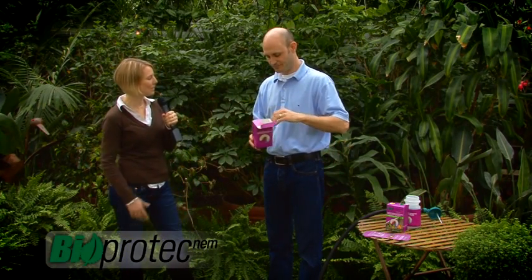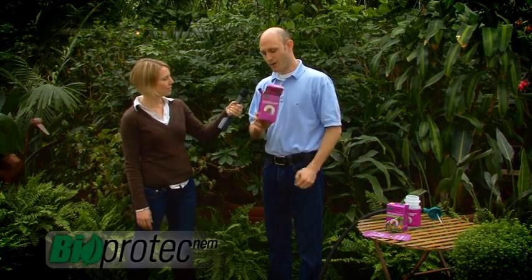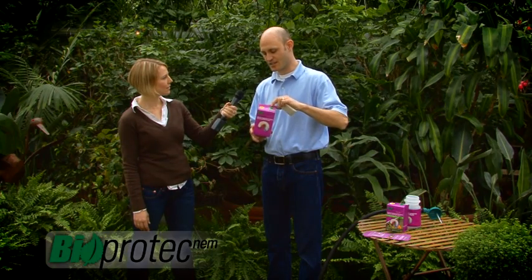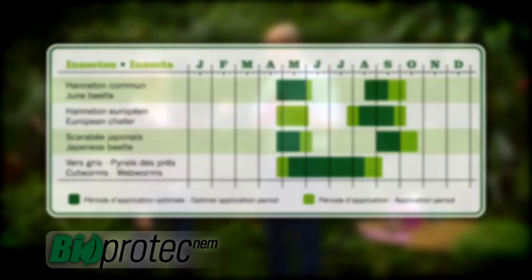So when's the right time to apply the treatment for white grubs? This product works well when the temperature of the soil reaches 15 degrees Celsius. You can use it by the end of summer — end of August, beginning of September.